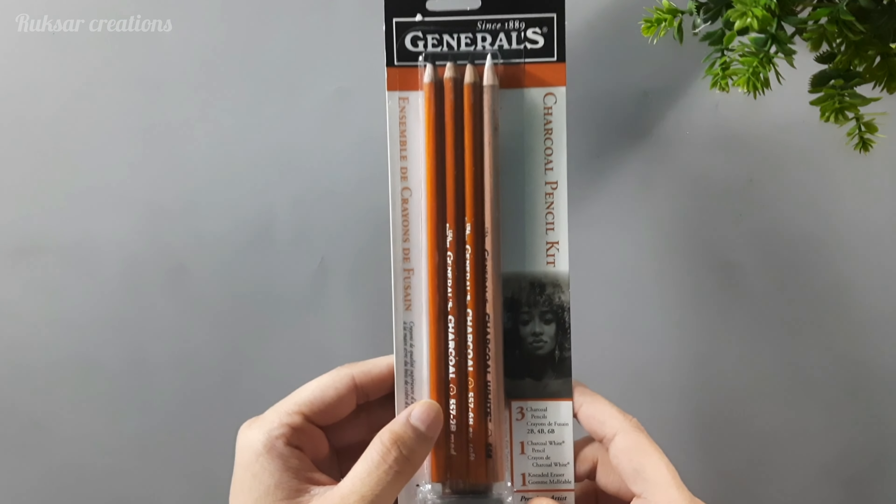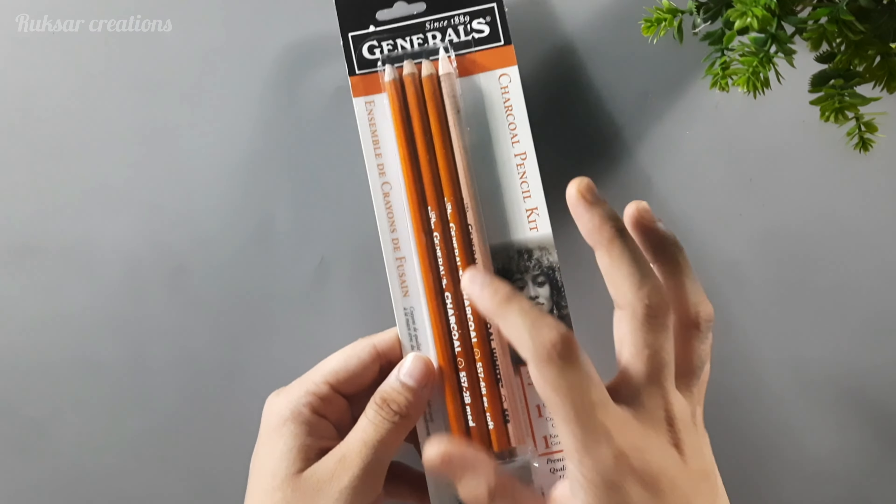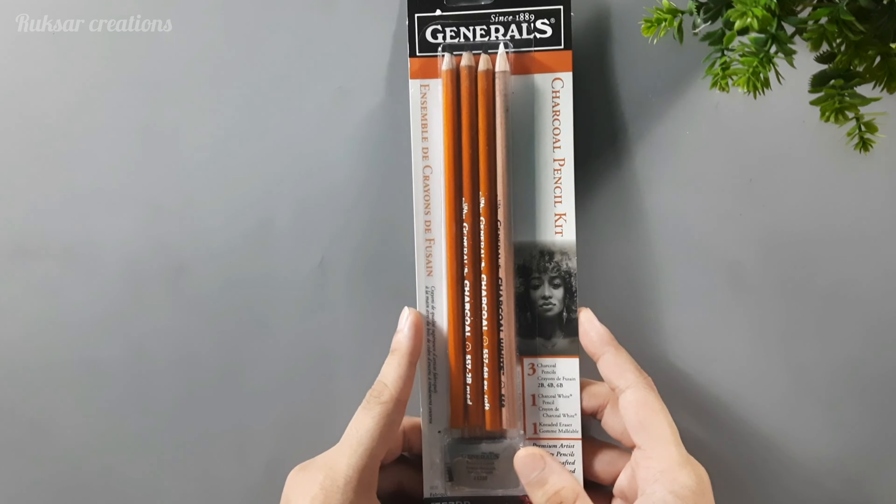Its MRP and price range is quite high, but there's a deal on Amazon which is why I got a good price — about 508 rupees. Here you get 4 types of charcoal pencils and a kneaded eraser, so these 5 things for 508 rupees is, according to me, a very good deal.